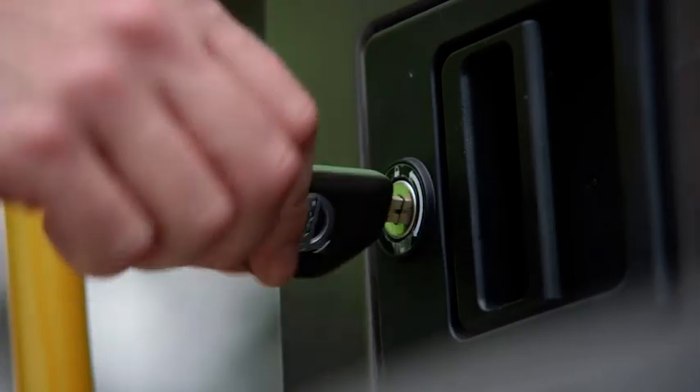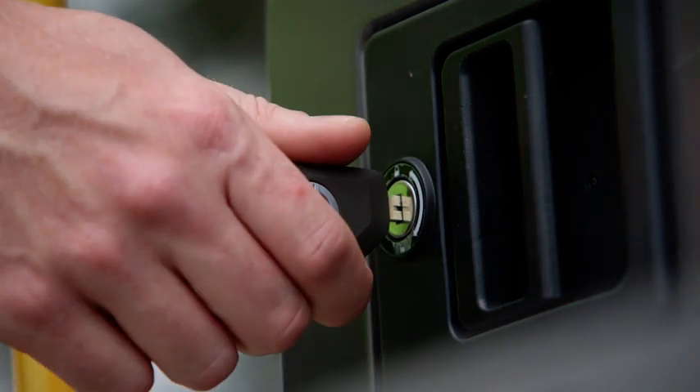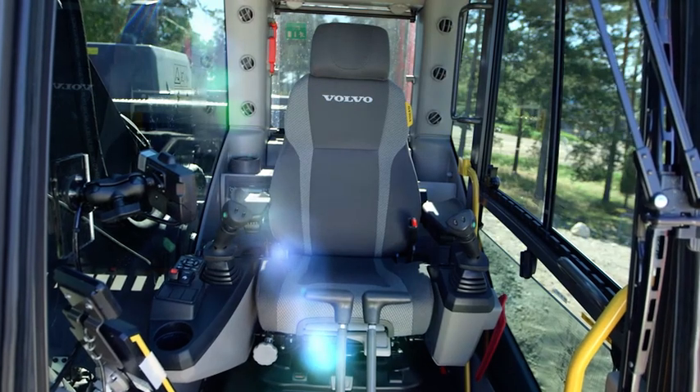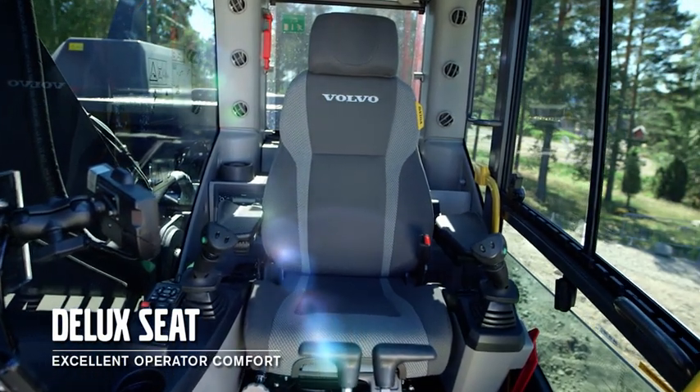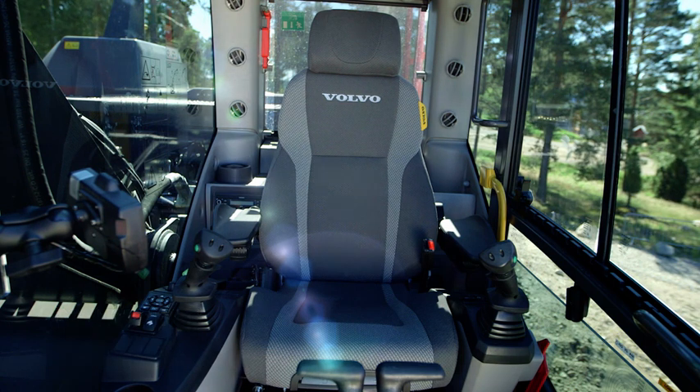The Volvo key is the same across the range, so customers having different Volvo CE products can use the same key. The optional deluxe seat provides excellent operator comfort, with extra wide armrests and air ventilation for hot summer days. This seat is the best in class.